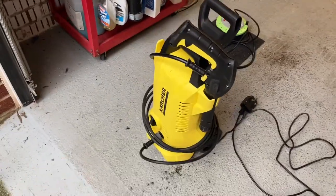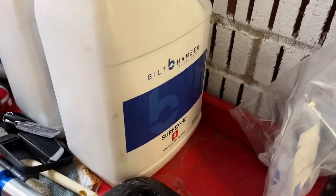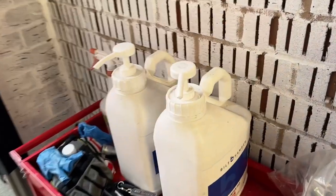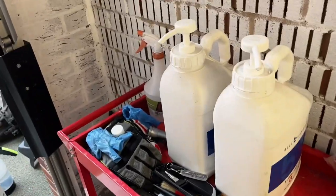First things first, we've got a Karcher pressure washer. For products we're going to be using Surfex HD Built Hamba. I love Built Hamba products — lab tried and tested, very good value for money, and goes a long way at small dilutions.